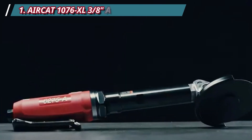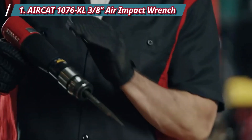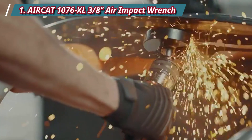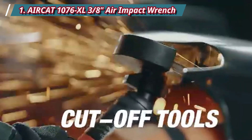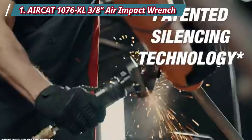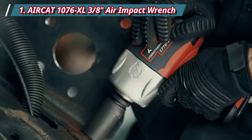Number 1: AirCat 1076 XL 3/8 Air Impact Wrench. You may work at a job that requires a powerful 3/8 air impact wrench that's comfortable to carry around all day long. If that's you, this AirCat 1076 3/8 Air Impact Wrench is worth considering. This tool comes with a reliable jumbo hammer mechanism that outputs up to 550 ft-lbs of max torque and 750 ft-lbs of breakaway torque, which has enough power to remove rusted nuts and bolts.